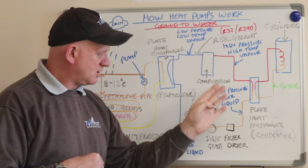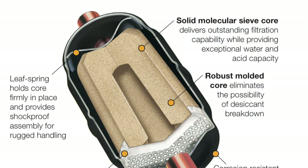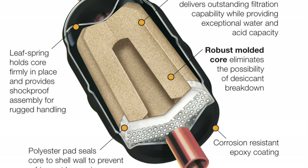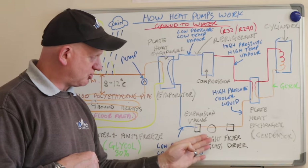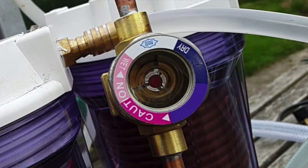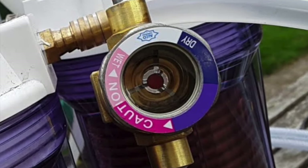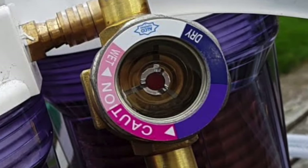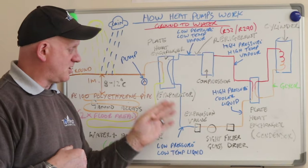The refrigerant is now a high-pressure cooler liquid, which then needs to go through the filter dryer. Filter dryers are usually installed in the liquid line of a dry expansion refrigerant system and serve a dual function: first, they trap coarse particles, contamination, and copper shavings; and second, they capture any moisture present in the system. Past the filter dryer, the refrigerant goes through a sight glass, which is installed in the liquid line directly after the filter dryer — positioning it close to the expansion valve is always advisable.